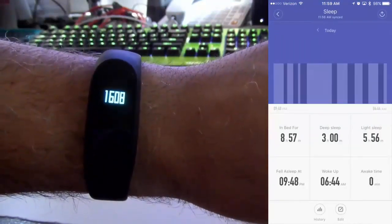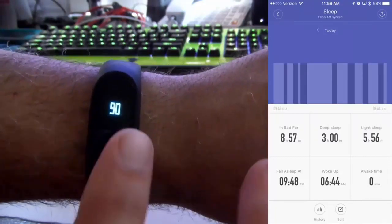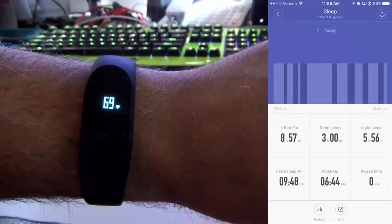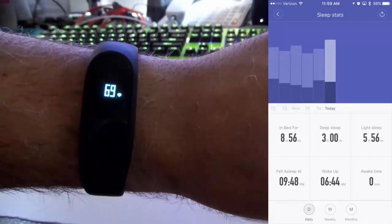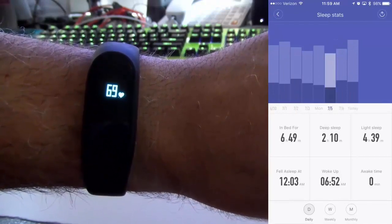The Mi Band 2, unlike the Mi Band 1, actually has a display. When you flick the wrist and the display comes on, it stays on for a decent amount of time. I really like the watch — the battery life is fantastic. I actually went 9 days between charges and it's still at 50% battery.